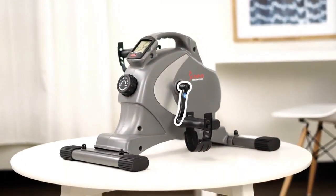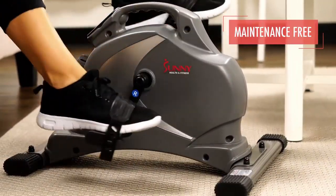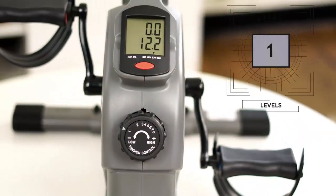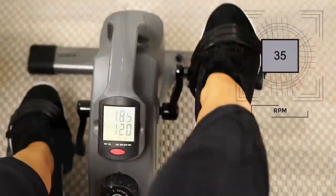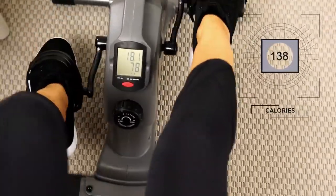Internal belt drive mechanism is virtually maintenance free and keeps each pedal stroke virtually silent and smooth. Eight levels of responsive magnetic resistance will increase or decrease the workout intensity. The easy to read LCD digital monitor keeps track of your workout progress.